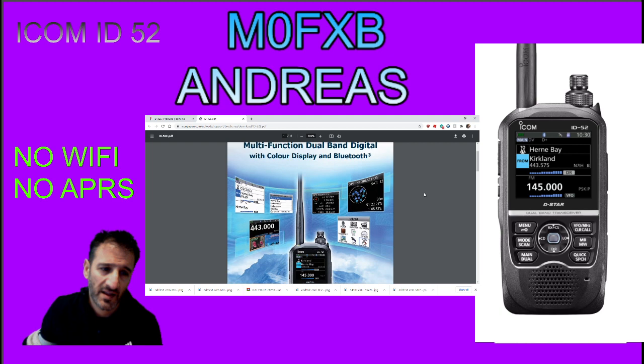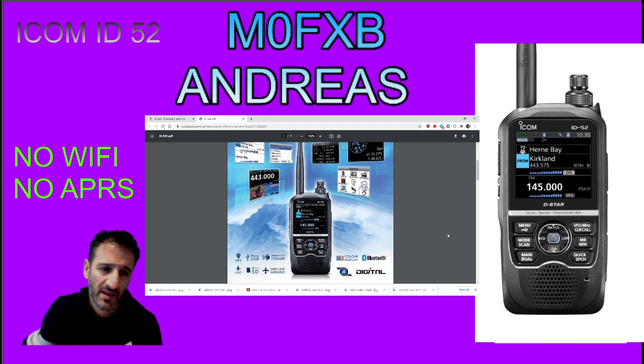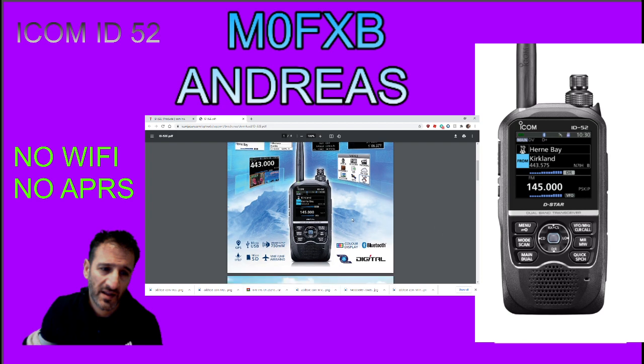We'll end by looking at this. Got some screenshots, got the actual radio - it does look fantastic. It's quite big compared to the 51. Look at these details in case we missed anything. Can't see anything we missed.